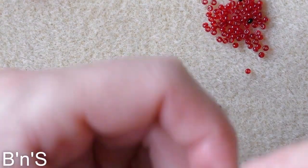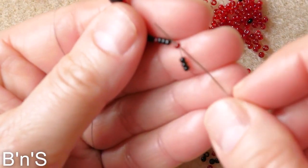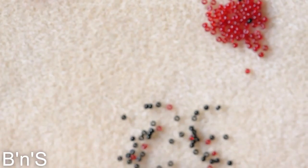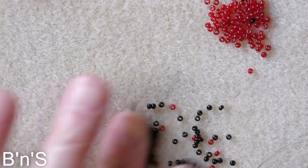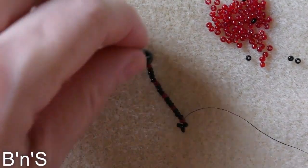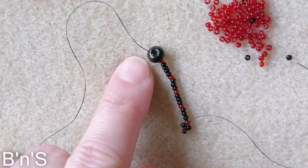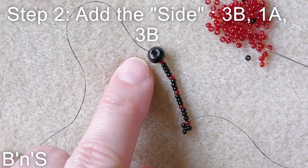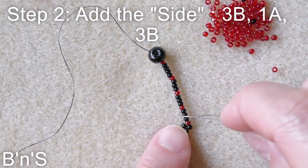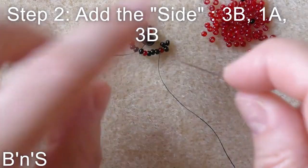The last three being the picot — we just turn back through the first red connector. Now we close the first diamond, so for this one we pick up three black, one red, three black, and we close the first diamond by skipping one and going through the next red.